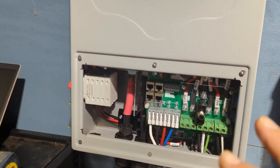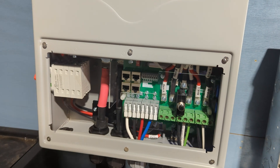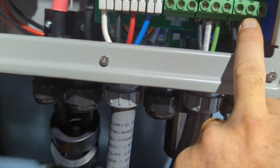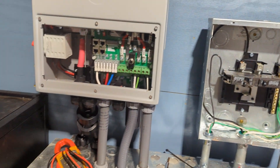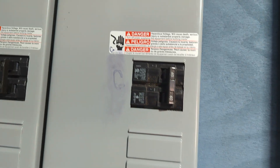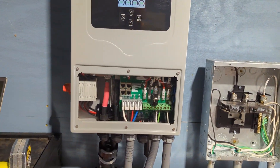There are a few things on this that are different from other Solark units — there's really no overcurrent protection on the grid or load side built in. So we have overcurrent protection for the load side in our panel. On the grid side, I have a double-pole 40-amp breaker, picking up one leg off that, so I can bring in 40 amps into the 5K.